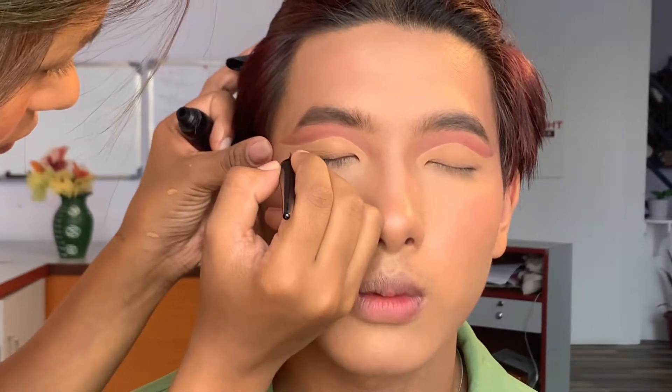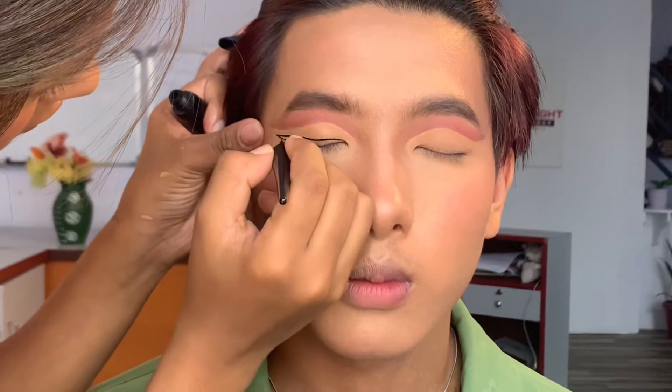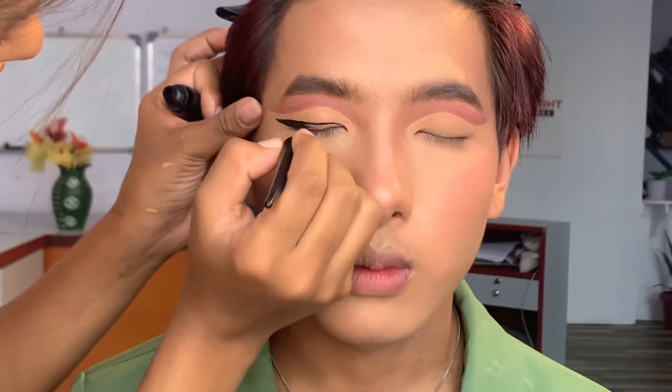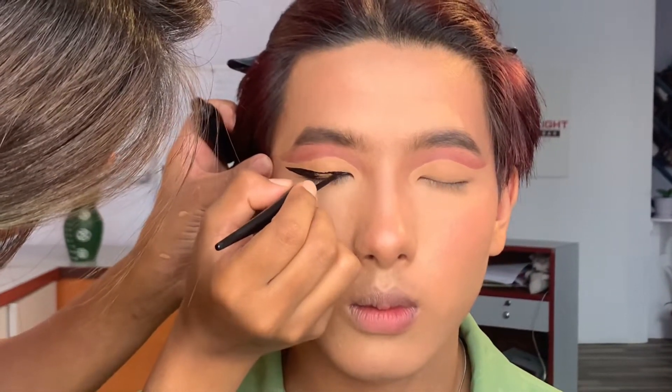Now comes the exciting part of this makeup, which is the eyeliner. For a cool bold look we are making a triangle shape and filling it in.